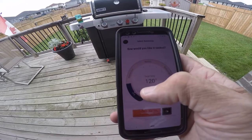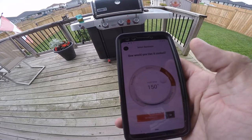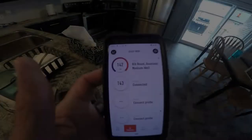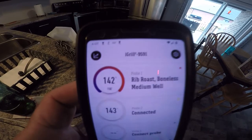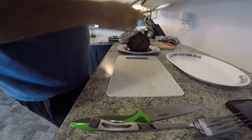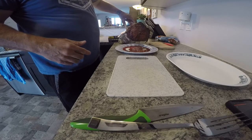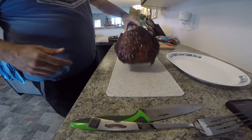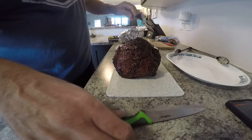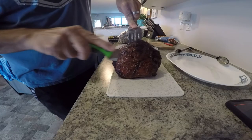Here you can set your doneness — I wound it up to medium well, which is 150 degrees Fahrenheit. Here's a view of it partially done, and then at 142 degrees I let it go a couple more degrees and then pulled it off. In the future I'll probably set it at just medium, because it wound up being a little bit more done than I'd like. It was still good, and it's definitely a helpful tool for monitoring the temperature of big cuts of meat like this.